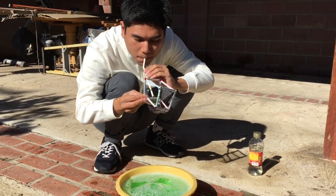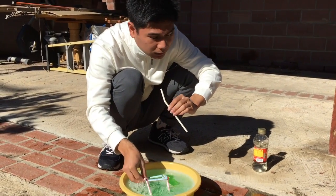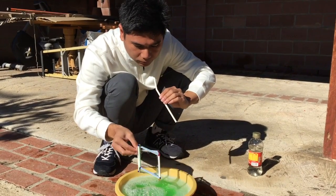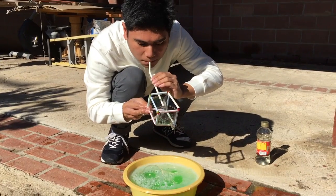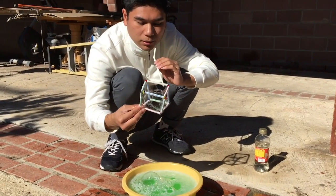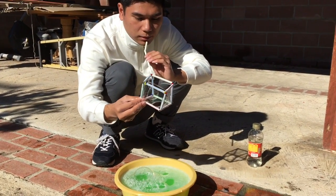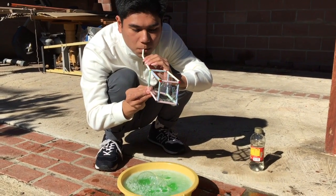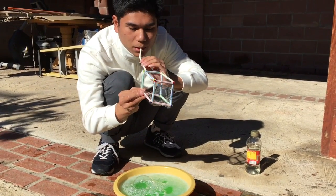So why do bubbles form? When water and soap molecules combine together, the area around the surface of the water decreases, which lowers the surface tension of the water. Usually when you blow bubbles, they are round. But how are we able to make this bubble shaped into a cube? By using the pipe cleaner structure we have made, we are able to control the shape of the bubble, since the bubble solution will cling onto the structure and take its shape. Therefore, we are able to make a square bubble. So let's put it in the water and try it.